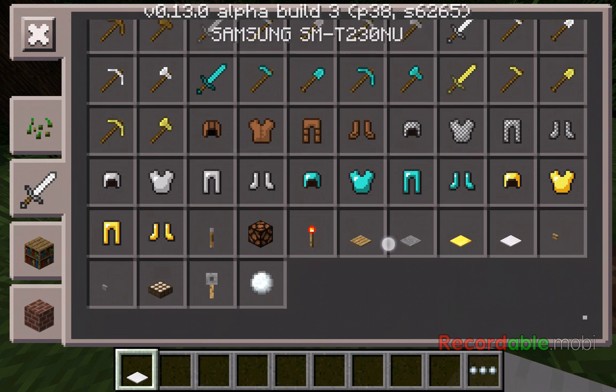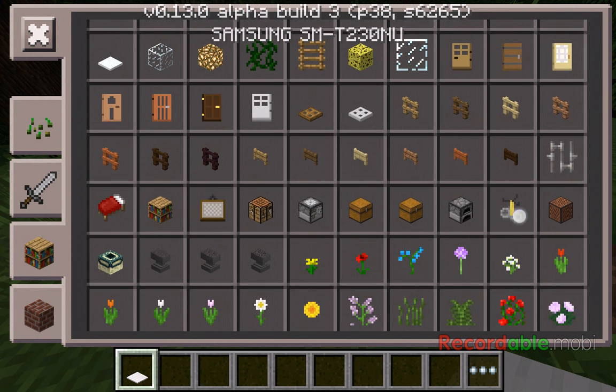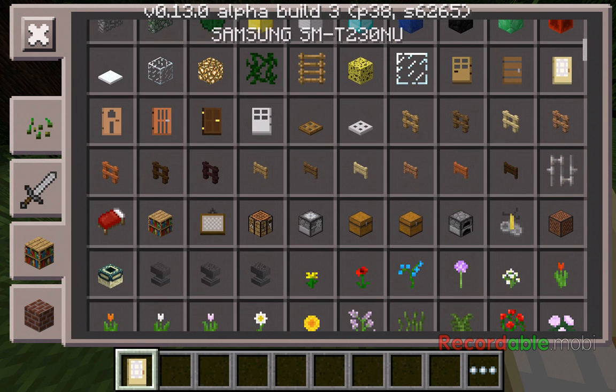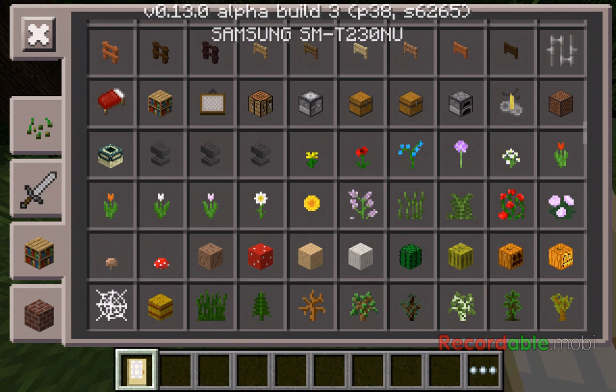So this is actually new. And they also have new doors — see, right there. And I think there are new flowers too. Yeah, so I'll do this one.